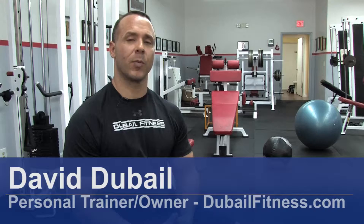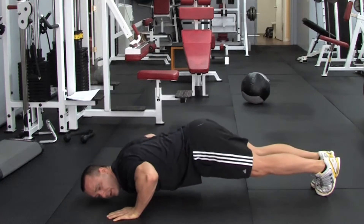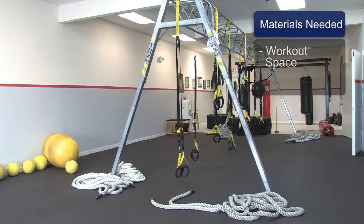Hi, I'm David Dubail and I'm a personal trainer at DubailFitness.com. In this clip I'm going to show you how to do chest push-ups. You will need a space to work out in.